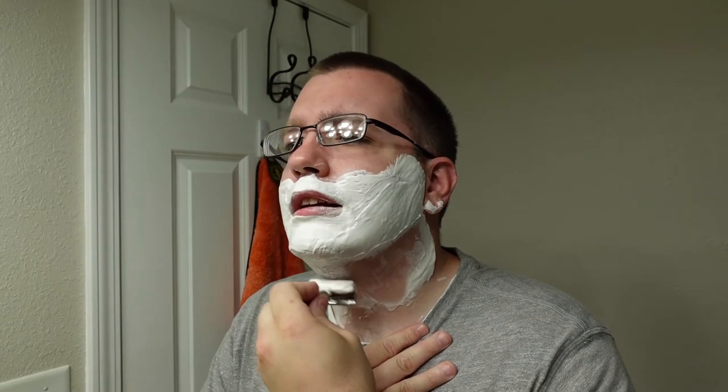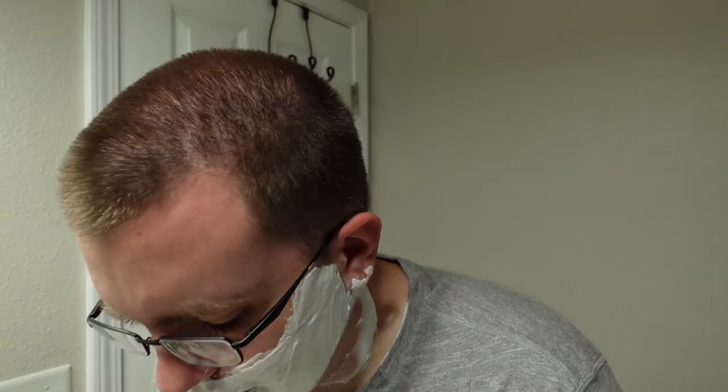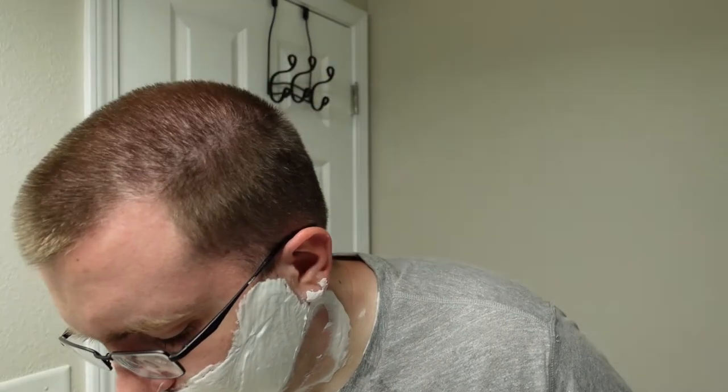Okay, Razor Rock Mamba 70 with a second-use Feather blade — let's see how we do. The first few strokes are feeling pretty good. Slickness and hydration on this is surprisingly good. If I had to peg this somewhere, it feels kind of in the realm of a Rust Belt Reserve from Shannon Soaps — so definitely a high quality lather.